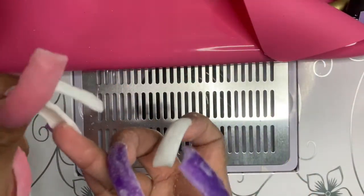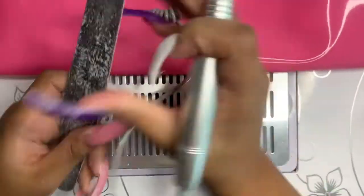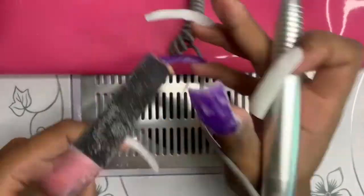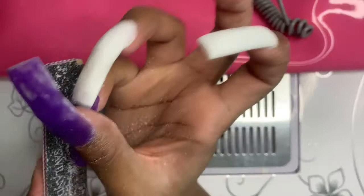In a minute you're going to see me do this little trick that I've been doing lately to keep my files lasting longer — I take a nail drill and rub it over the file to get all that extra product off if any product came off on the file, and it actually works pretty well.